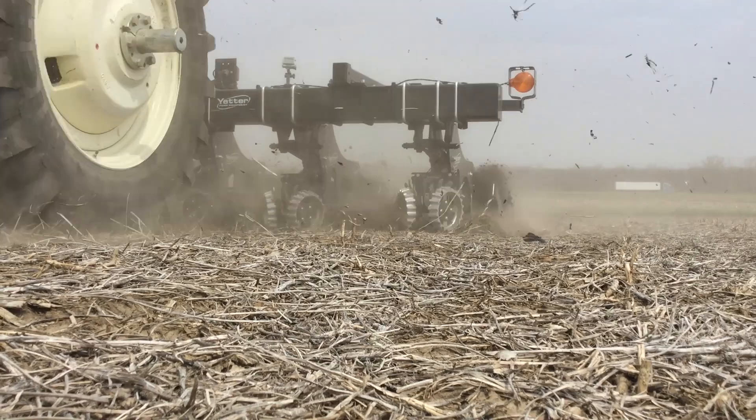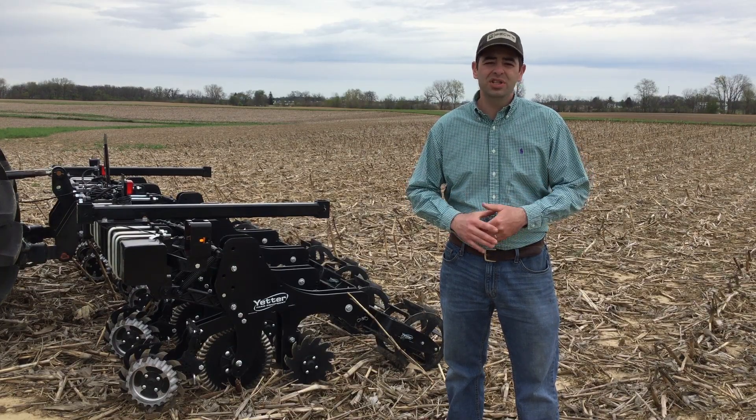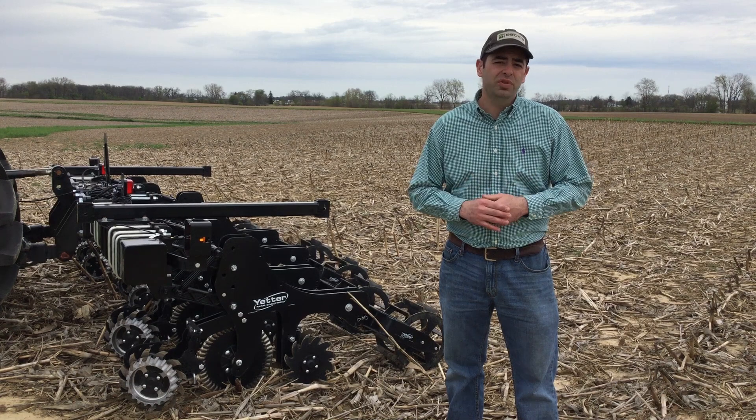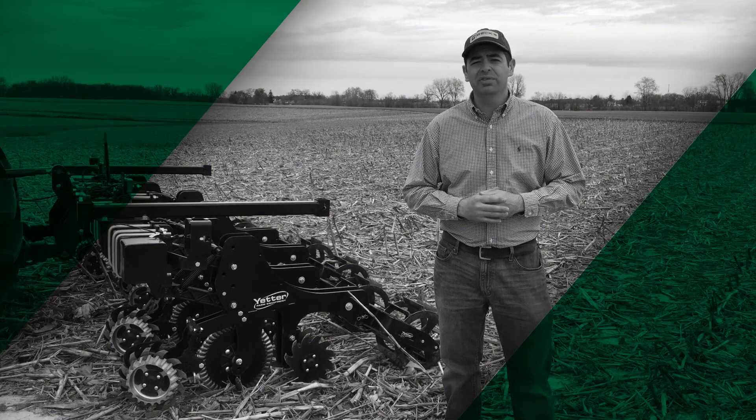As you can see, there are a lot of differences after we ran this 2984 strip freshener. Now it'll be interesting to see if these visual differences will turn into an advantage in emergence, consistent emergence, and then yield this fall. Stay tuned as we continue this study throughout the summer and fall. Thanks for watching and have a great day.